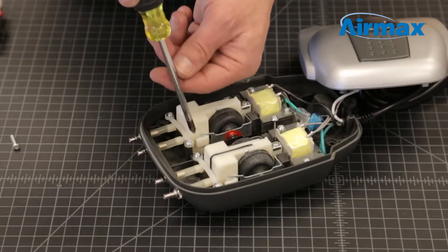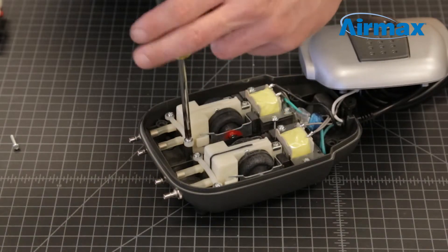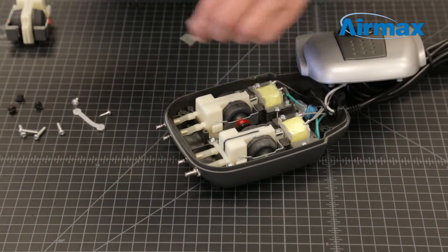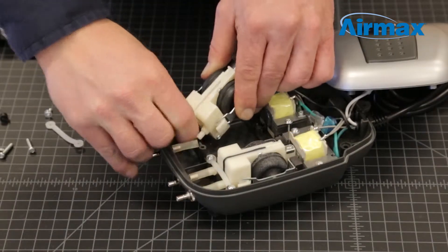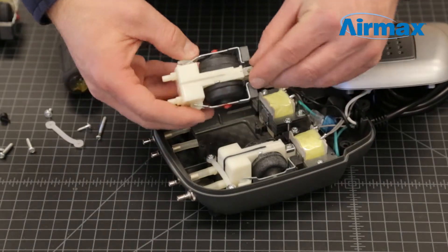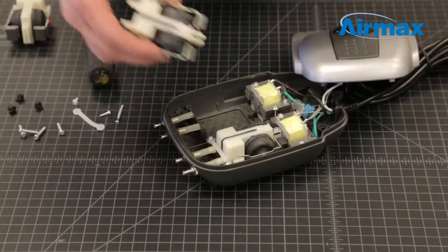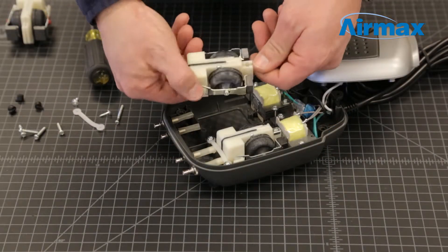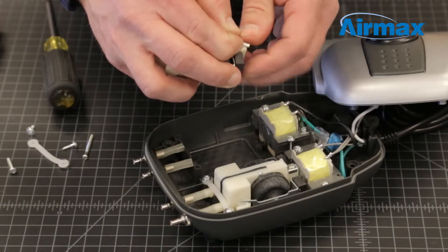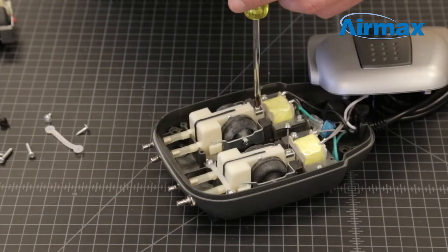Repeat these steps for the other diaphragm assembly. Remove the two screws securing the diaphragm retaining bracket. Remove the mounting screw at the rear of the diaphragm. Disconnect the two airlines and gently lift the diaphragm from the case. Finally, remove the rear silver retaining clip from the old diaphragm assembly. Now you are ready to install the new diaphragm. Reinstall the rear silver retaining clip on the new assembly. Now reconnect the compressor airlines and install the new diaphragm.